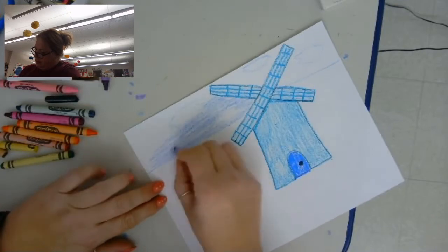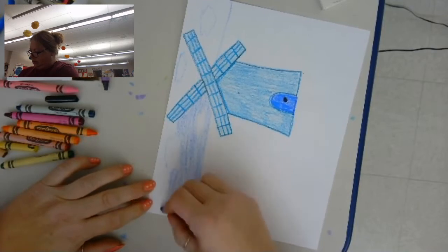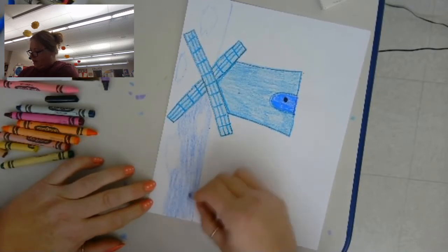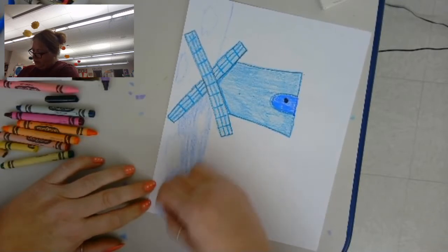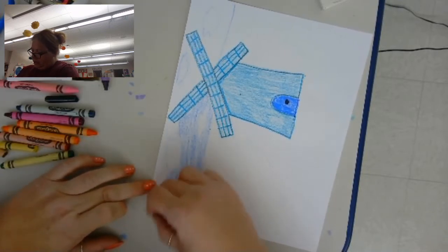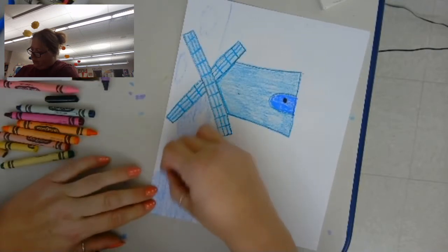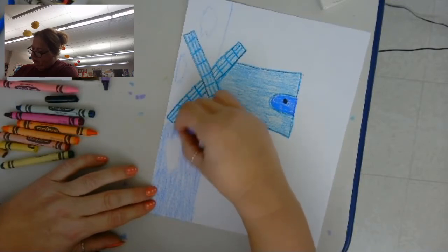Blue is a good color to use at the top because there are no blue tulips. There's yellow, red, purple, white, orange — but I don't think there's blue. There are not very many blue flowers.